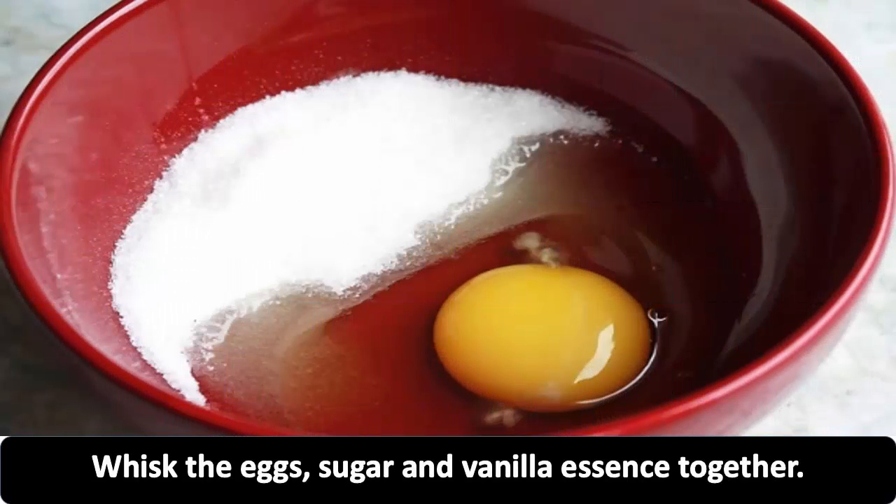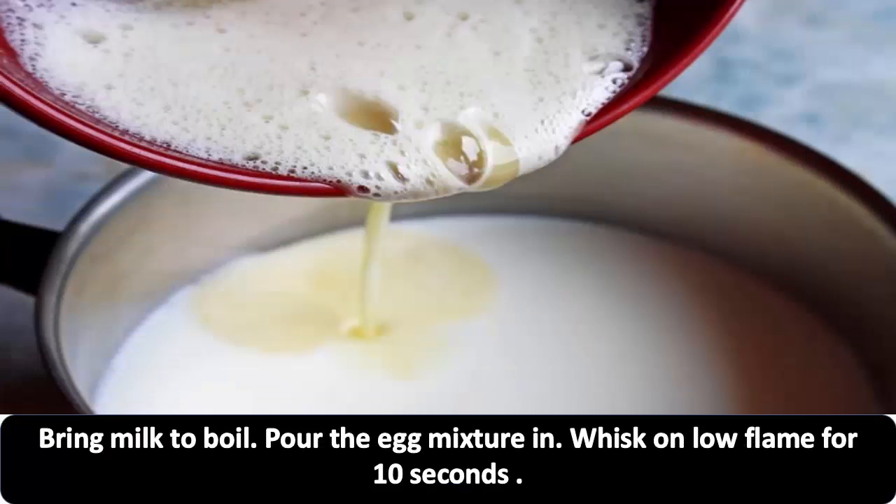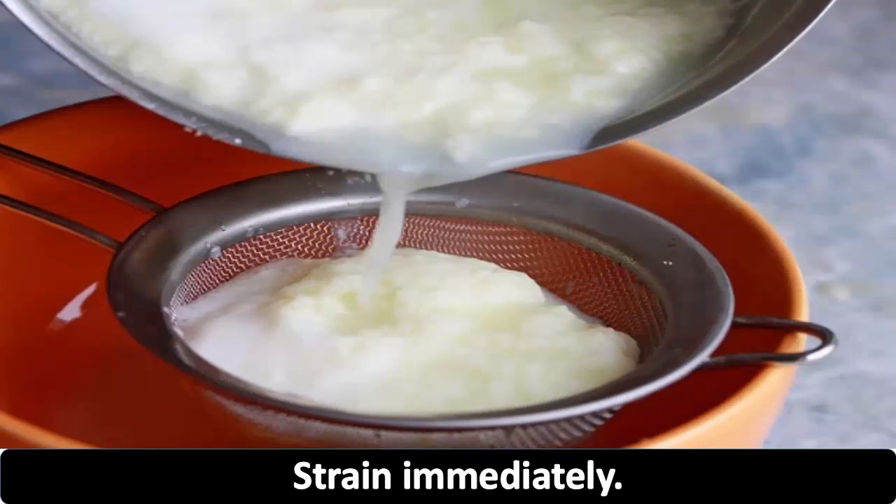Whisk the eggs, sugar and vanilla essence together. Bring milk to boil. Pour the egg mixture in and whisk on low flame for 10 seconds. Strain immediately.